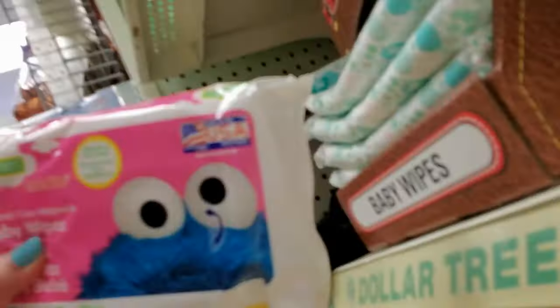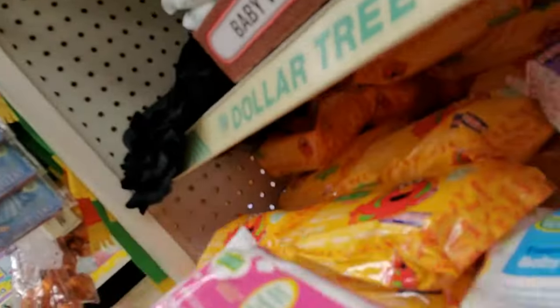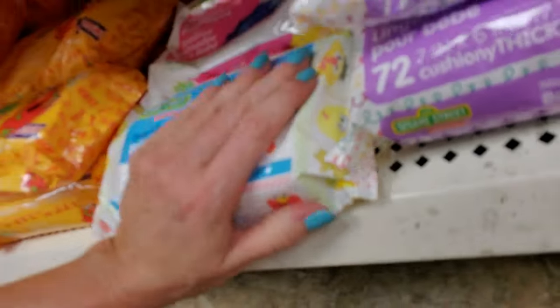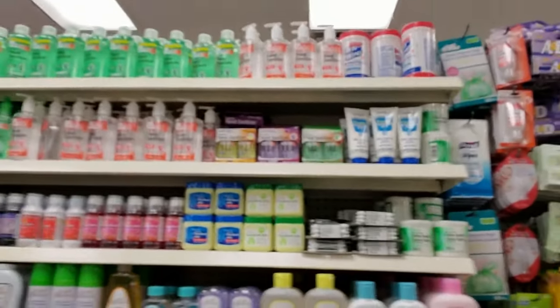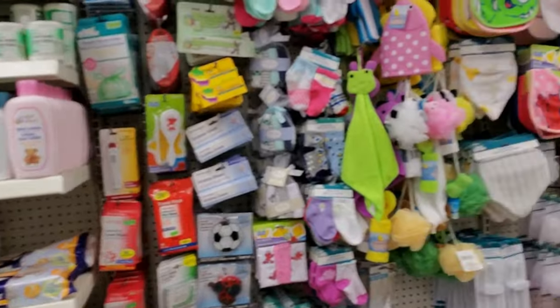And a pink pack with Cookie Monster on them — I don't know what these are. There's a purple one. I'll put it in there. I think I've done about all I can do over here, but I wanted to show you something really quick before we go.